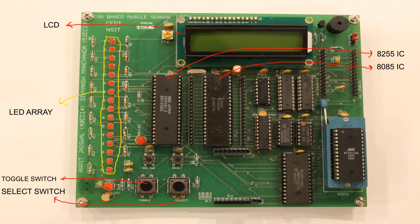The motherboard contains an 8085 IC, 8255 IC, RAM, ROM, latches, user switches, LED array, and an LCD.